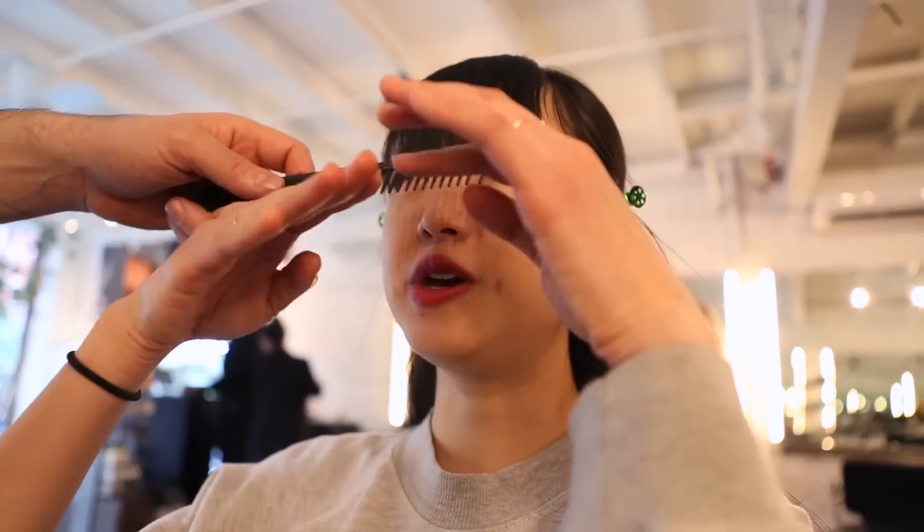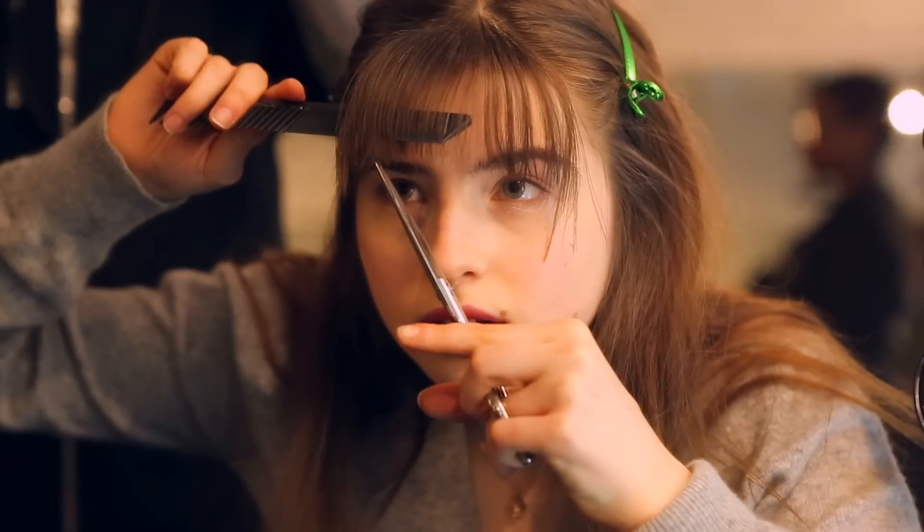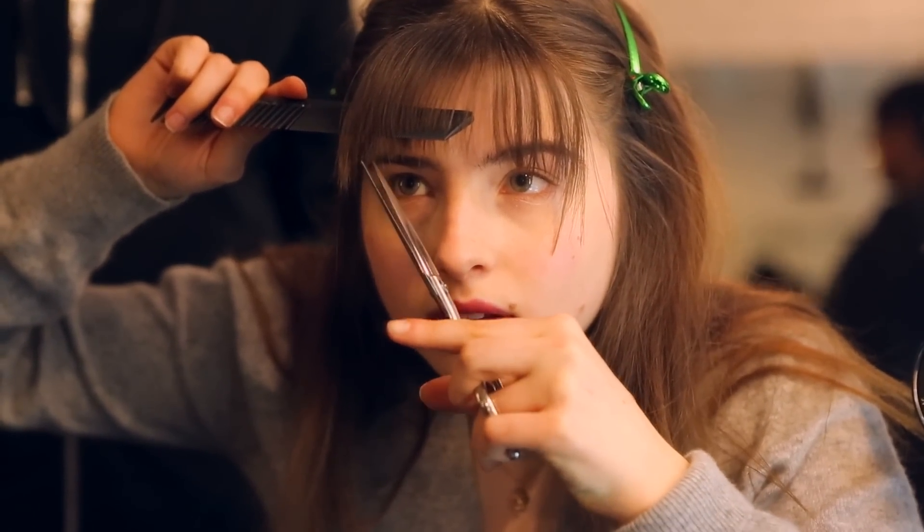Do you recommend going straight across with the bangs? Like, should they be completely even? So that you keep maintaining some length as you get to the corners.